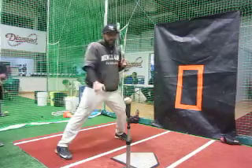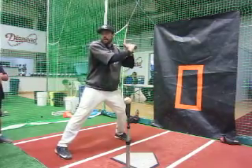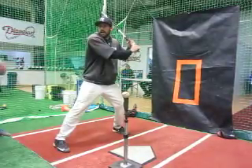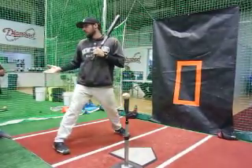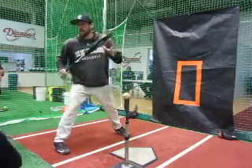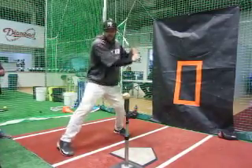So now I'm ready. Wherever the pitch is — whether it's a fastball, curveball, changeup, outside, inside, up, or down — I can see it and I can determine if I want to swing, and then from that point, what I'm going to do. Remember, everything starts with good setup and good load on time.